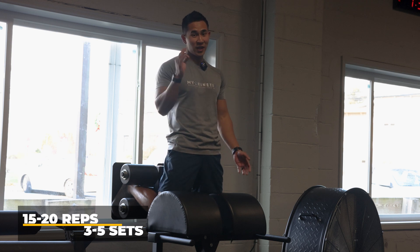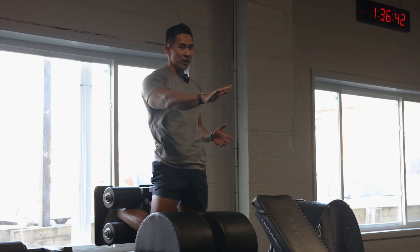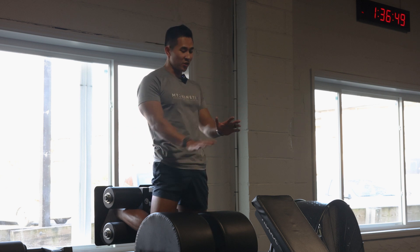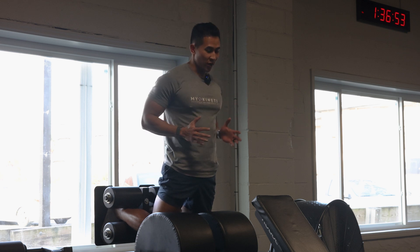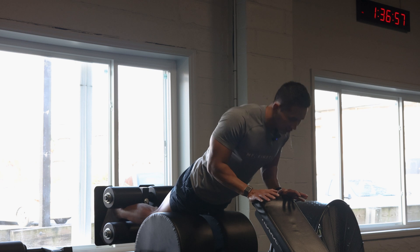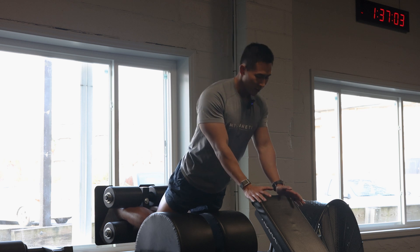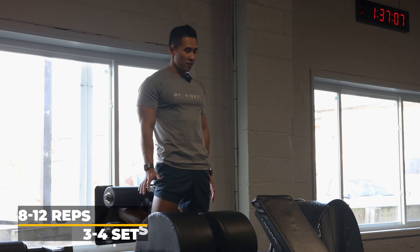The next progression helps you go all the way down. Start in the same position as the reach, but now slowly lower yourself down, using your arms to help you. Push yourself back up using your arms for assistance. Because you're getting some help, you can go 8 to 12 reps, 3 to 4 sets.